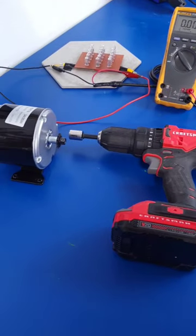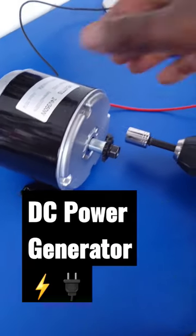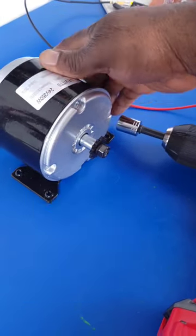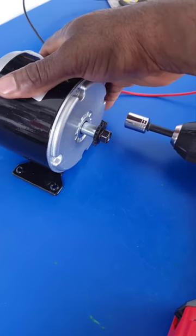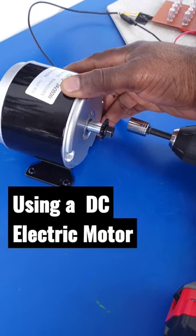In a future video, I'm going to attempt to use this permanent magnet DC electric motor as a horsepower load to test my e-bike DC electric motor. But before we do that, we have to test it out to see if this concept is going to work.